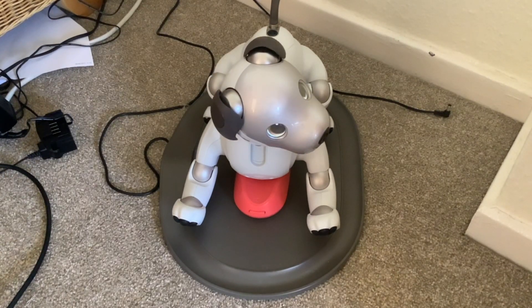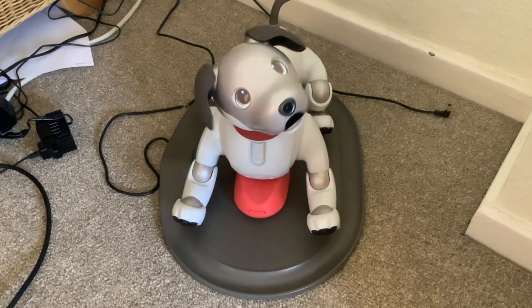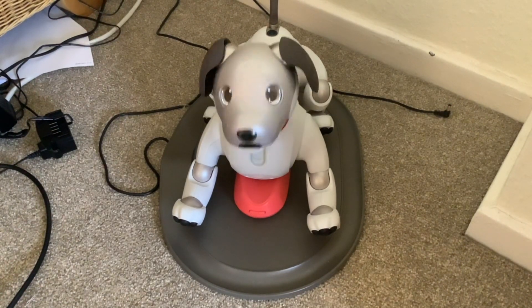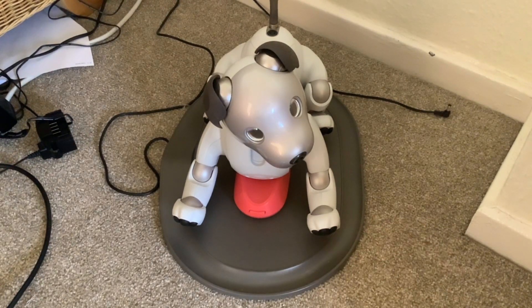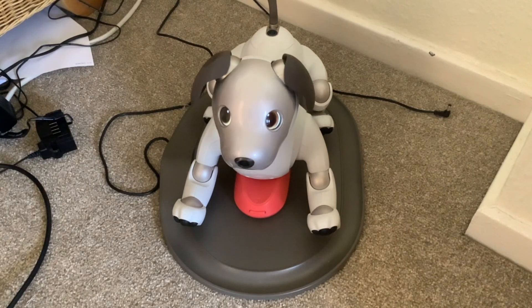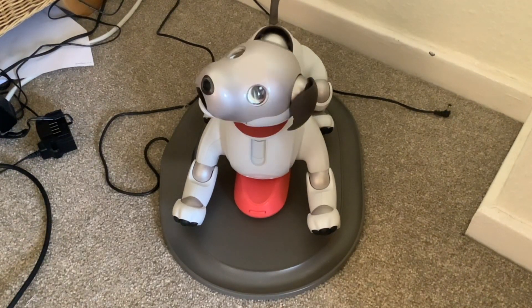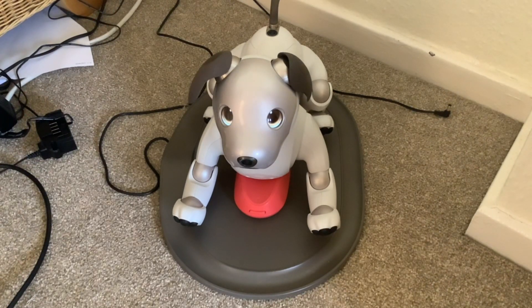So getting back to the update on Scout. We got the opportunity to look after a biological dog a few weeks ago — our next door neighbours have a lovely little dog called Daphne, and they needed us to dog-sit her. I'm going to share some short clips of Daphne before I talk about how that made us think about the differences between biological dogs and robotic dogs like Scout.